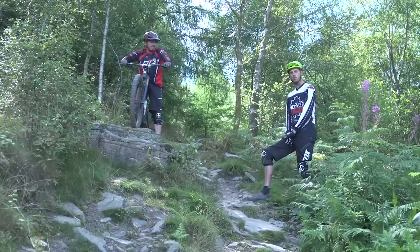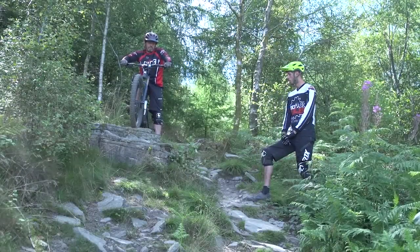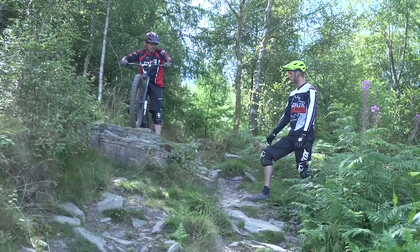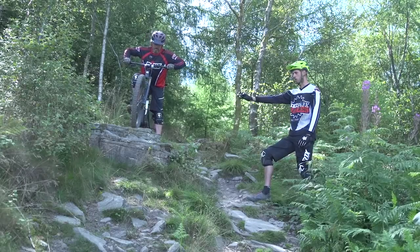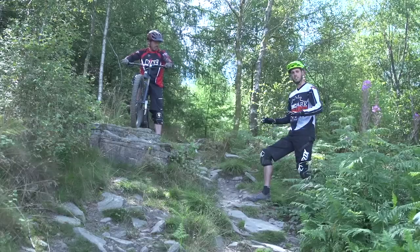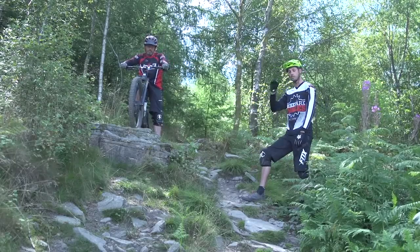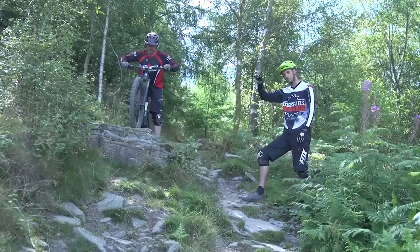We've just had an example from Rich of a feature that's nice and small, so we can get that roll without being pushed. Whereas on this section of trail here — you can see where Rich is sat up there — it's a much larger feature, definitely not rollable, so we're going to have to give that bike a nice push through. Coming into these larger features, our eyes are really going to get sucked down into the feature and those low points on the trail.